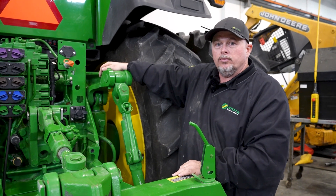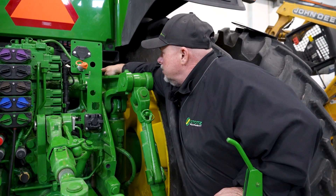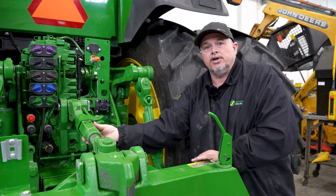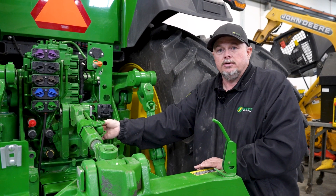We're in the rear of the tractor and we're going to cover some of the grease points back here. We have one on each side right here. We have them on the cylinders, on the draft links, and on the center link right here. Just a few on the rear compared to the front.